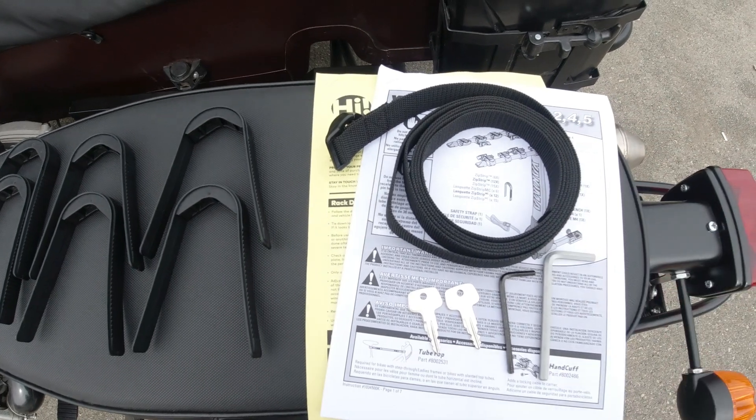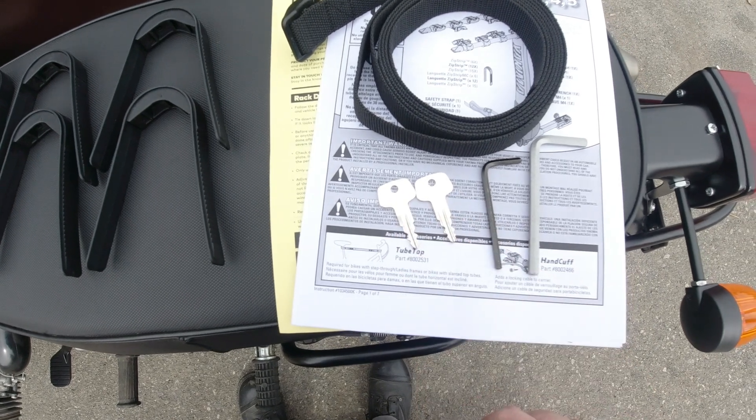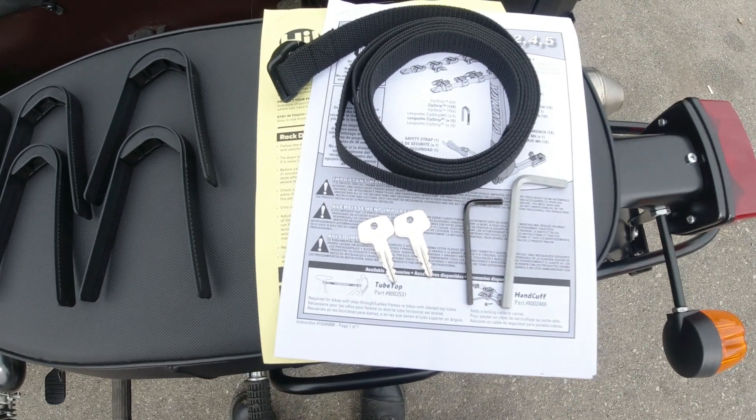You're going to have another strap to help further secure the bikes to the rack. And then you have two keys to lock it in place so nobody can steal it. And then you're going to have two wrenches, which I'll show you what those are used for pretty soon. And then you've got your instructions.